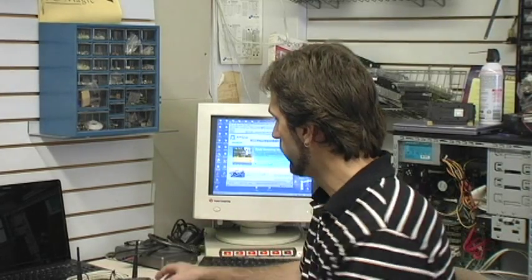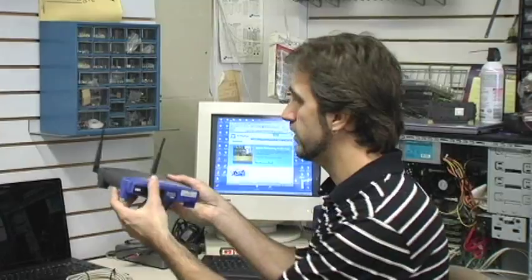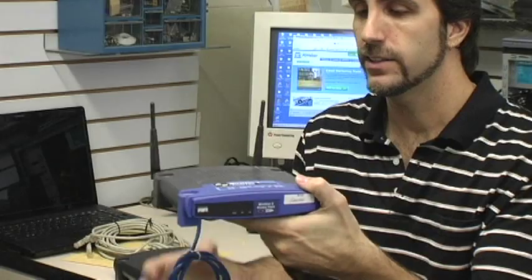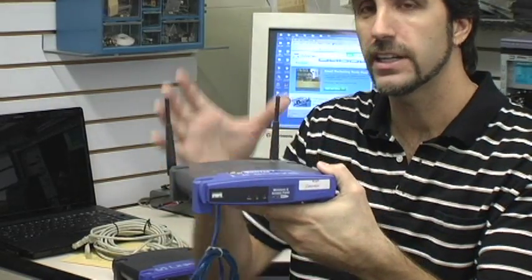The basics of how a wireless internet connection will work in your home requires some additional hardware. You will need a wireless router like this, which connects to your main computer. This wireless router will then send out the signal throughout your home.